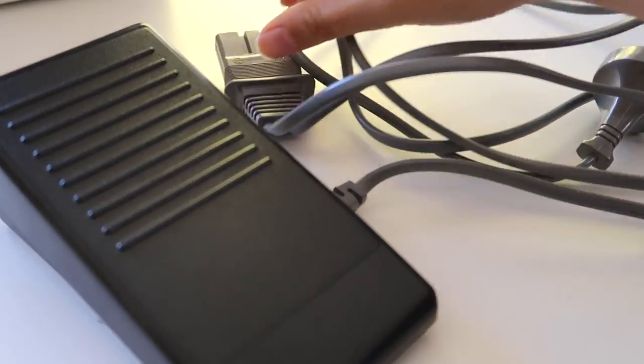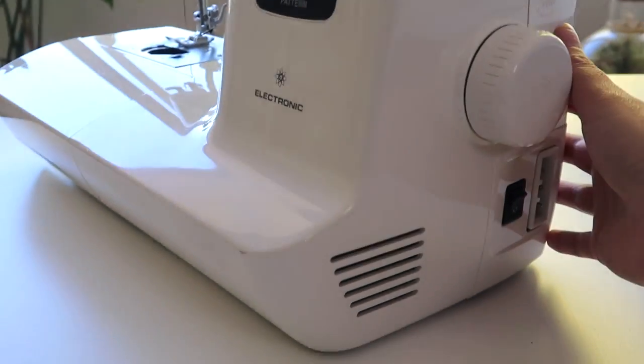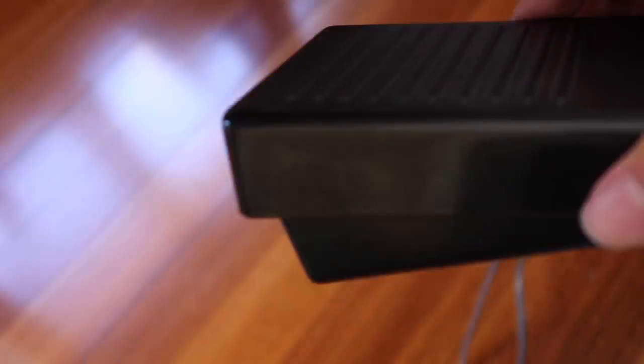When you first get your machine, you have the main body, and then you should also have the parts which allow you to plug it into an electric socket, and the pedal. They easily attach to the machine on the side or on the back. Pop the entire pedal on the floor at a really comfortable position — you should be sitting on a chair with the pedal right under where your foot naturally sits. You don't want to be reaching forward or feeling cramped.